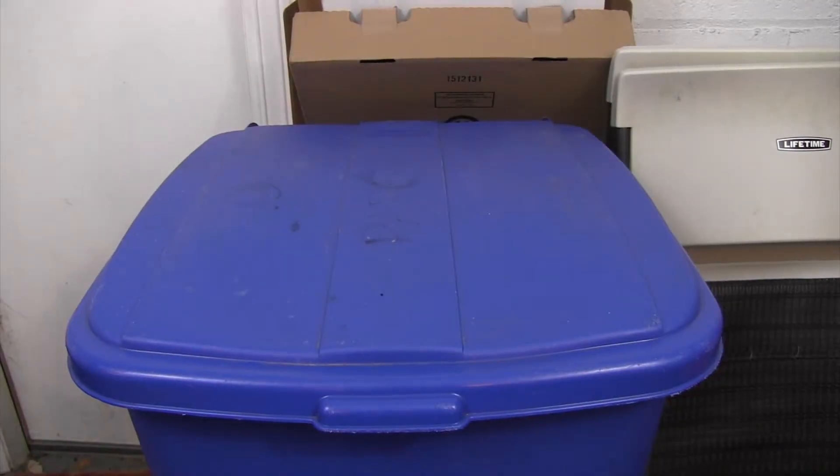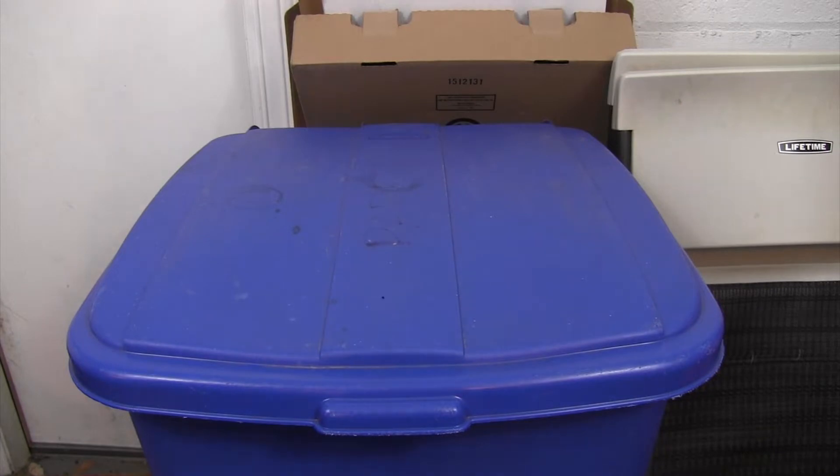Alright guys, so here we are in my garage. If you hear any echoes or weird noises, it's because I'm in the garage. I have the lights set up, which is good — it was a little bit hard to do that, but I managed to get everything fit in. We are going to be taking a look at how we can smooth these ABS prints and make them stronger, so let's jump into it.